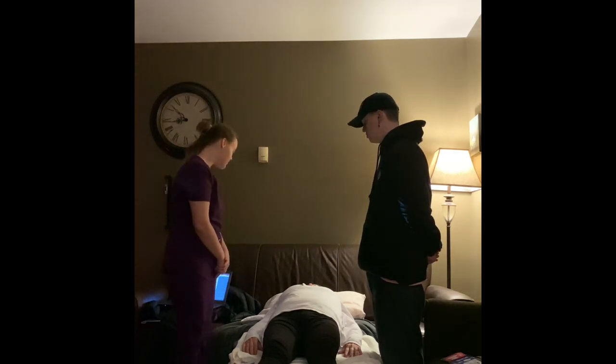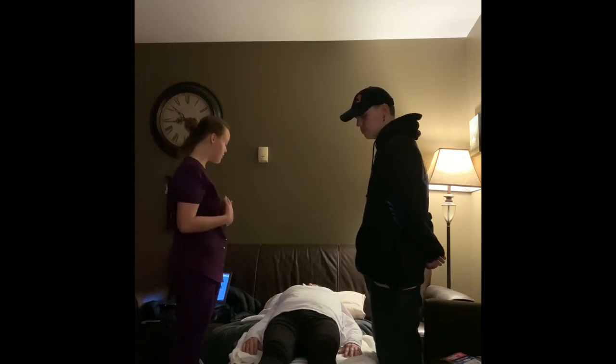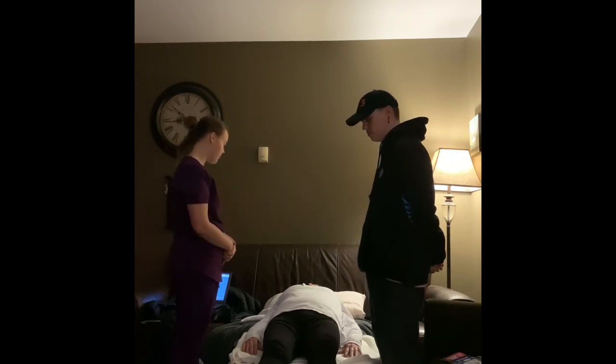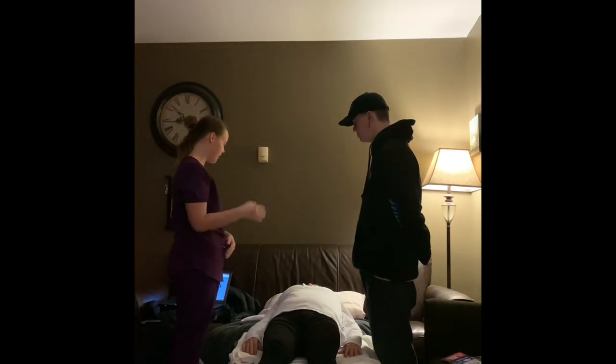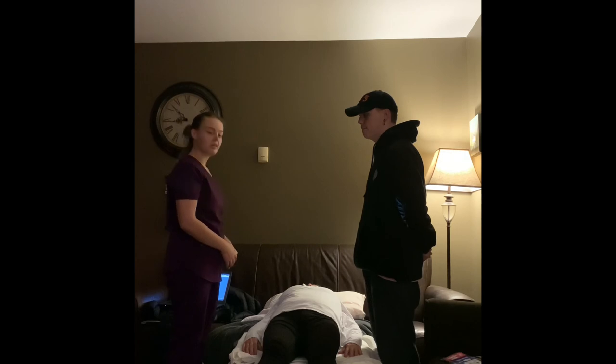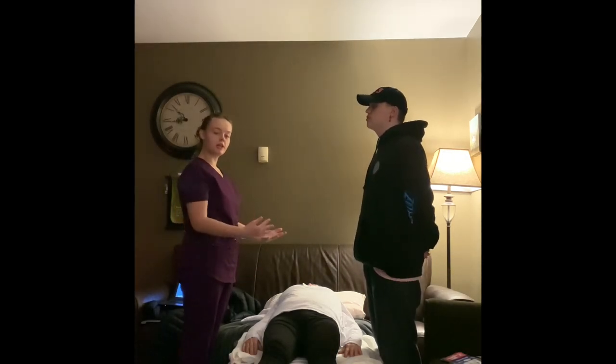Hi, Mrs. Bradley. How are you doing today? Okay. I will be moving you over from your backside position over to your left side position. Is that okay with you? Yes. And I have my partner, Matthew, to assist me. Is that okay? Yes. Perfect. For the first step, I would be moving the bed over to a working height for me and my partner.